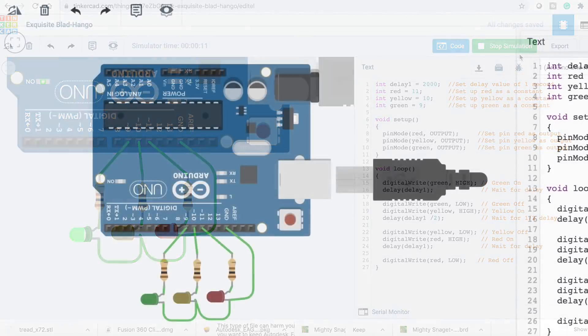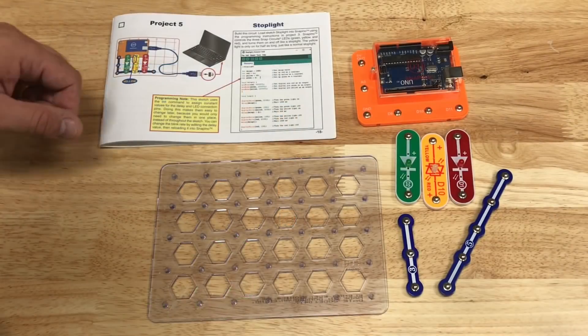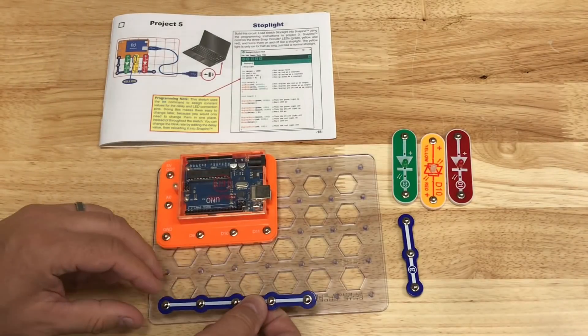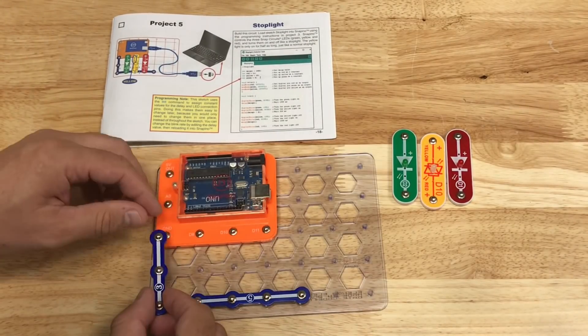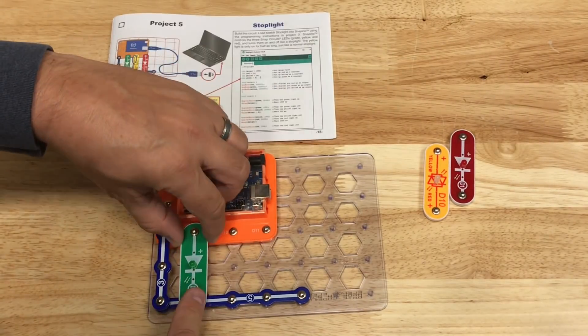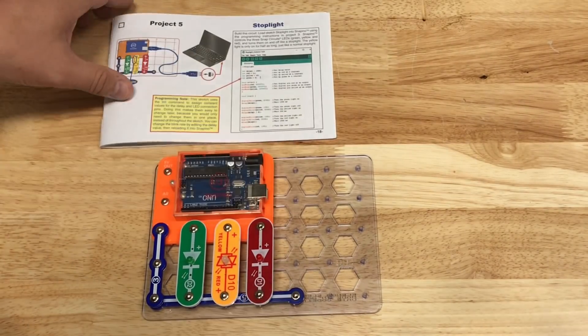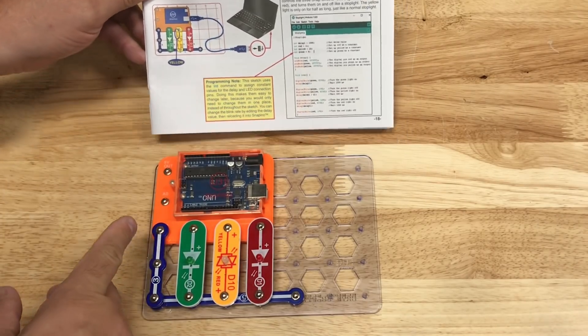So let's take this and build it in the Snap Circuits. Here's the schematic — I'm going to build it. First the Snapino, then the ground bus, connect that to ground, then the LEDs. This actually built quicker than building it on the computer, and it was a lot more fun. So there's the schematic.